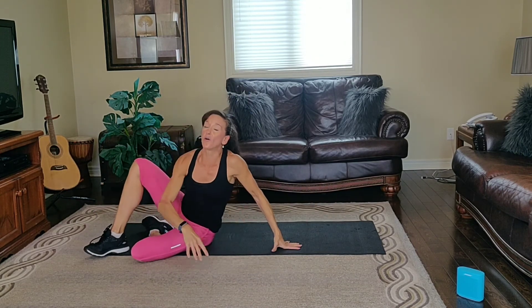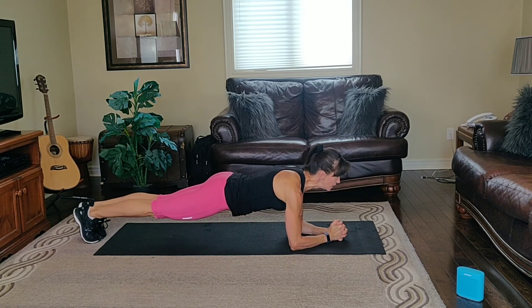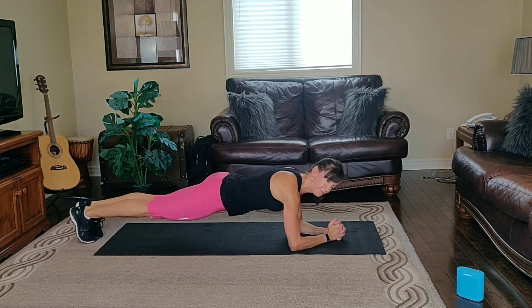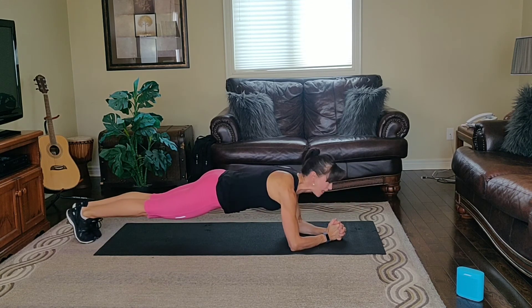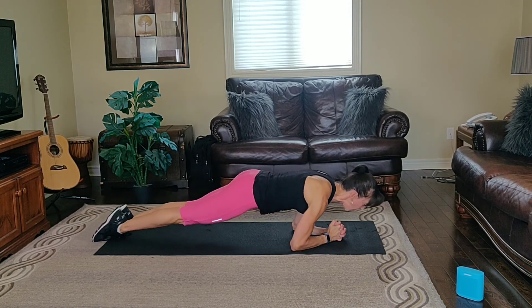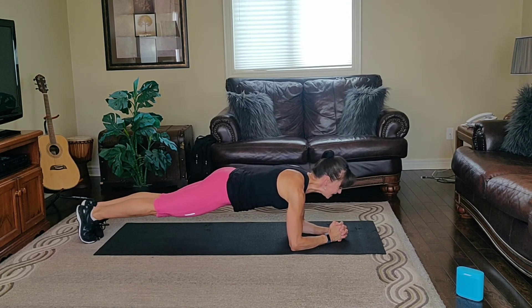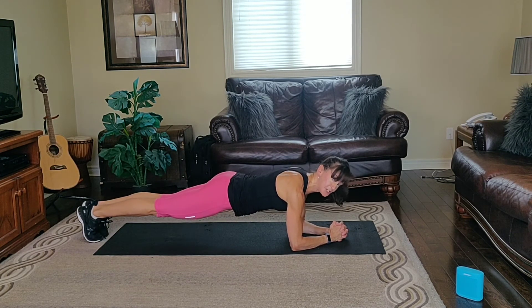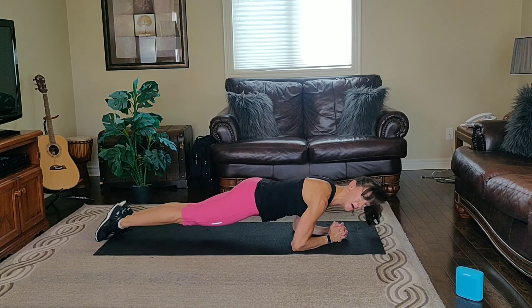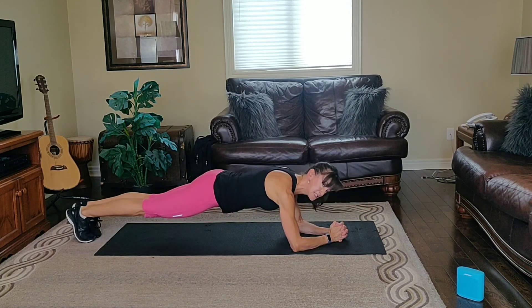Rest. One minute to go. Here's your plank. Option one, option two, or option number three — point and flex. Keep your bum in line. Point and flex, squeeze your abs, point and flex. All right, hold it. Clench your bum, squeeze your tummy. Look straight down. 20 seconds to go. Option one, option two, or option number three — point and flex. Keep that bum in line with the rest of the body. Inhale, exhale. Squeeze your belly button.